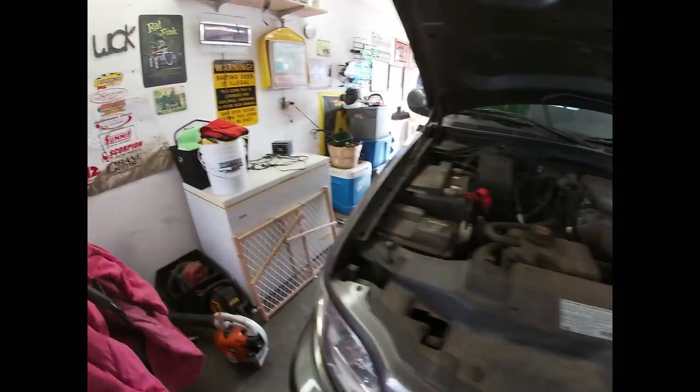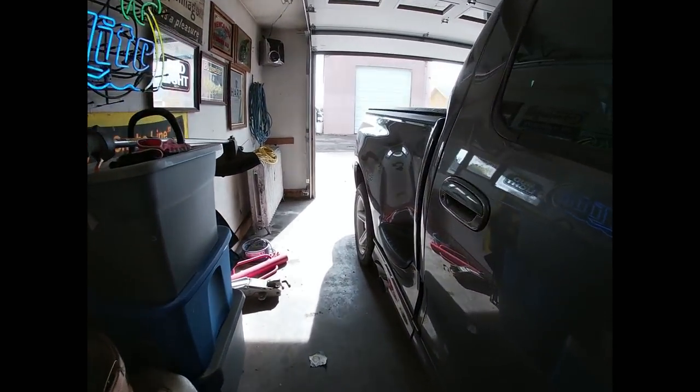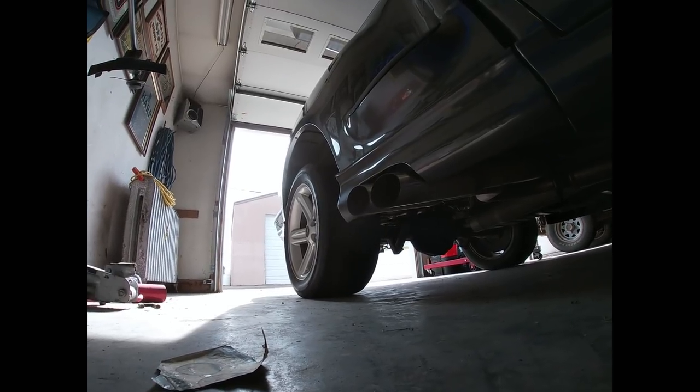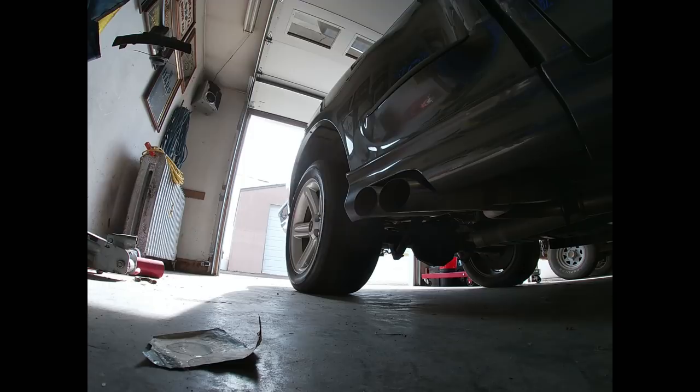The battery's in and we're going to fire it up. It kind of always smokes just a little bit when it first starts up, especially if it's been sitting a while — so keep that in mind. Here we go. There you have it — let's let her warm up and maybe we'll take it for a drive.